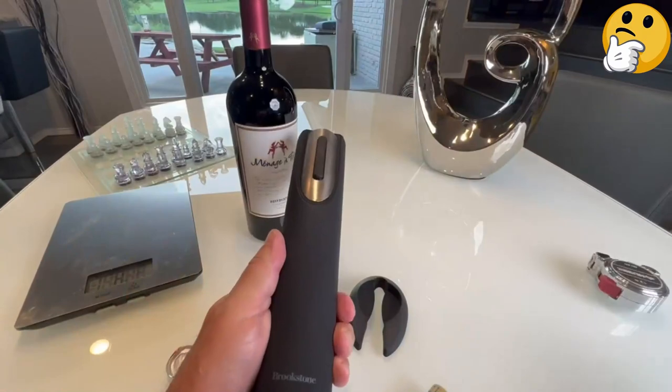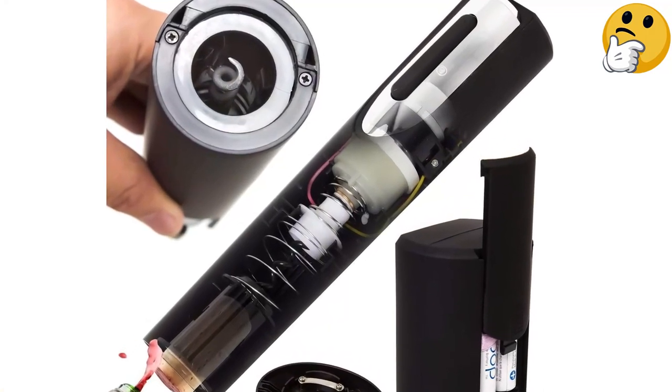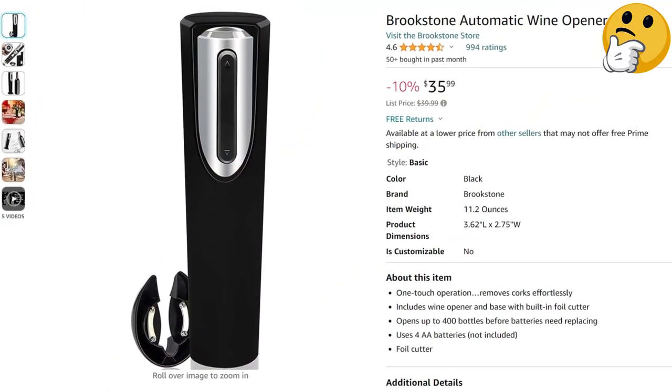If you're working with a newer bottle or a bottle with a plastic cork, then this likely won't present much of a problem. But if you're dealing with a vintage bottle or a bottle with a drier cork, then the propulsion of the corkscrew can result in splintering and in pieces of cork floating in your wine.